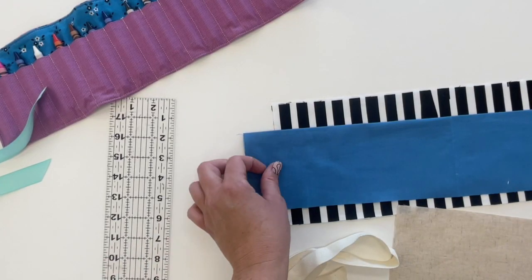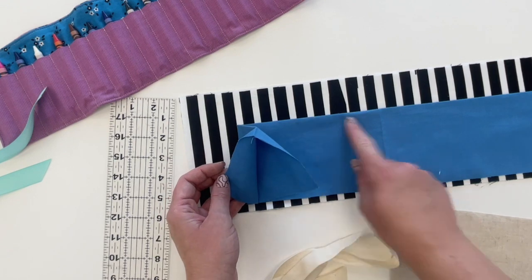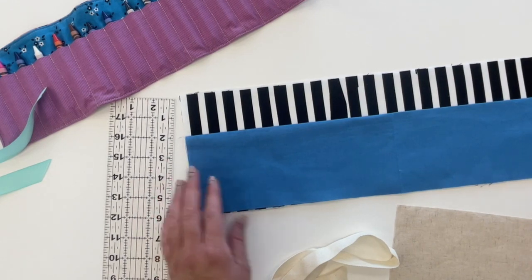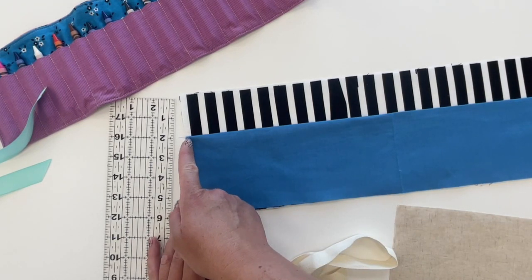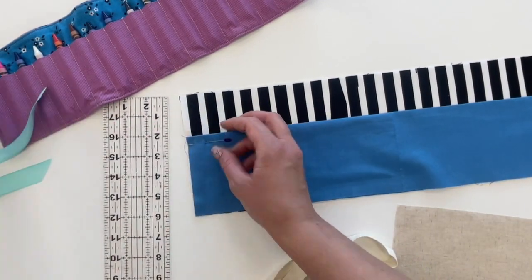The first step is to fold the pocket in half lengthwise, so you have a fold at the top where the crayons are going to go in. Then line that up with the lining fabric at the bottom in the corners, pin it in place, and stitch a quarter inch all the way around — starting at one side, across the bottom, and then the other side. We're not going to sew the top, just the other three sides.